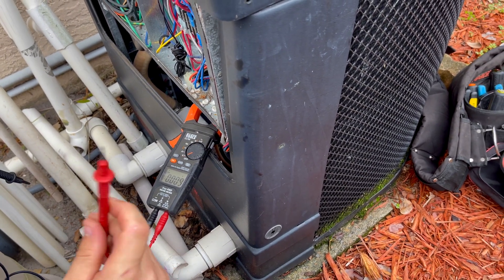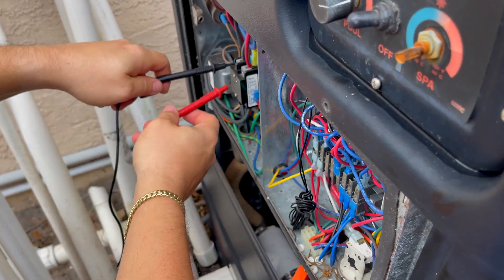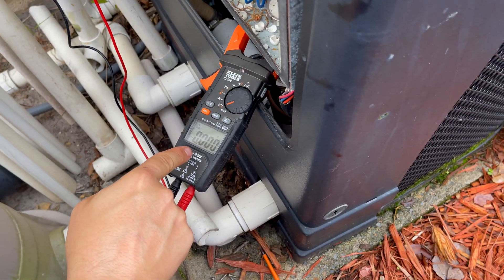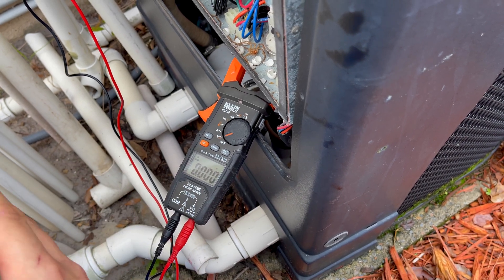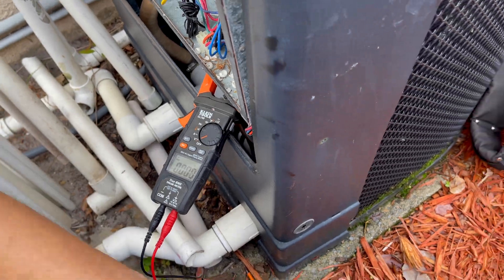We need to take one more step. One thing I always do on dual-pull breakers is test both legs at the same time. Now look — we're getting zero volts. What does that mean? 99.9% of the time, that is a bad breaker.